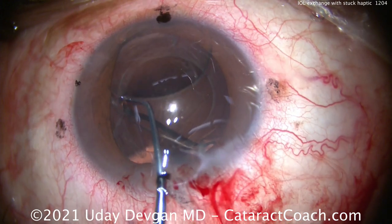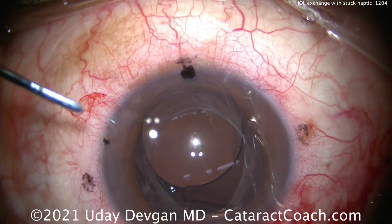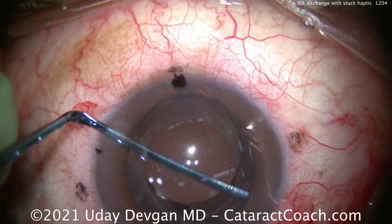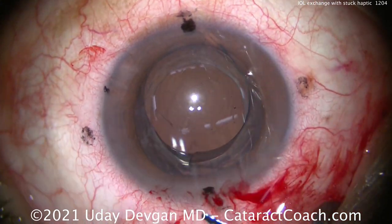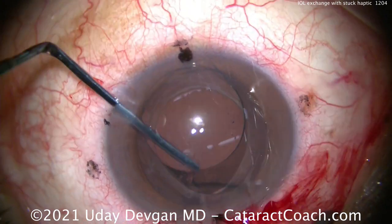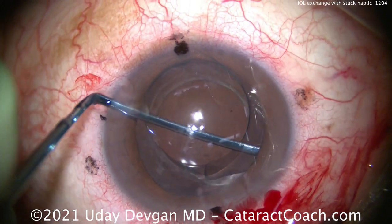We can bring that up out of the capsular bag. But look at the other haptic — the one that's inferior on your screen, which is the patient's superior. So let's try to dissect a little more in that quadrant. Is that enough? Nope. Look, it's still attached. There are still adhesions to that bulbous tip. So we'll do it again.